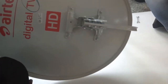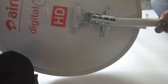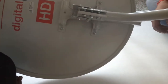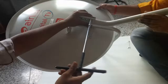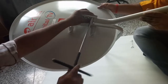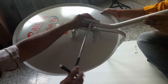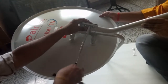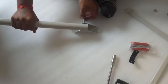Connect it like this. Now connect the mast into the azul bracket like this. Connect the foot mount like this.